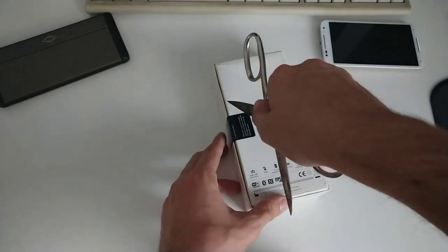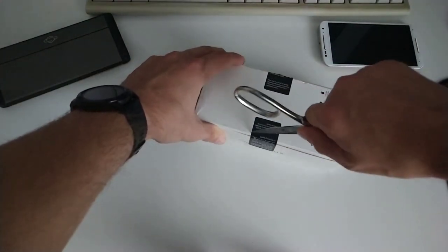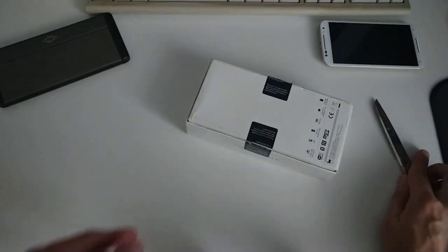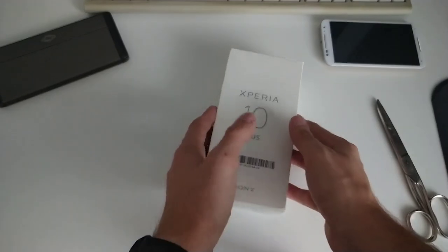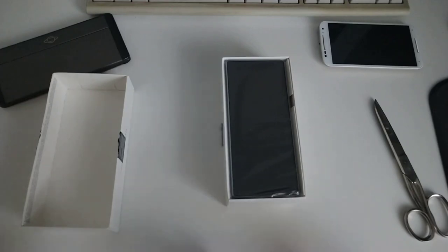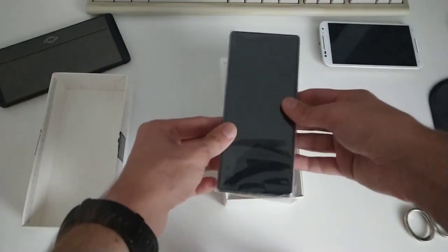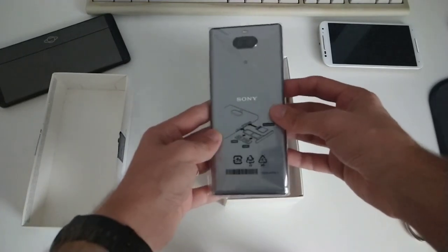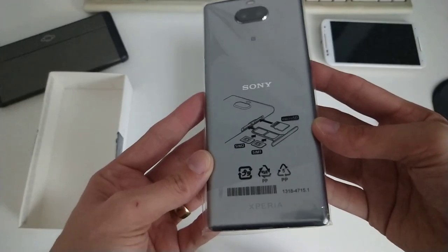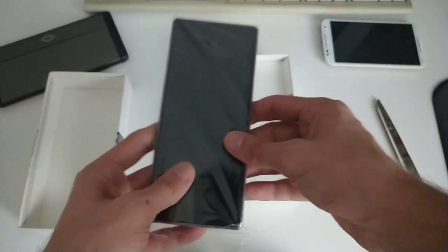Let's open it up. This is the brand new Sailfish OS device. The Sony Xperia XA2 was the last one, and now the Sony Xperia 10 and 10 Plus will get the new version of Sailfish OS. Of course, out of the box you get Android and you have to flash Sailfish X yourself. Here's the device — you can see a silver device and something interesting: the Plus variant has dual SIM and the possibility to insert a micro SD card.